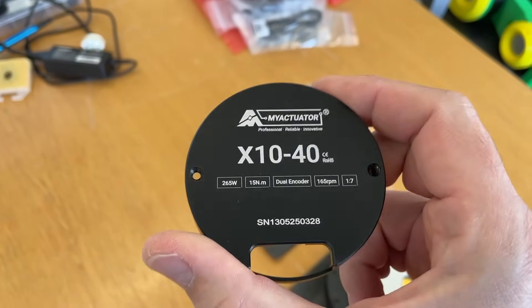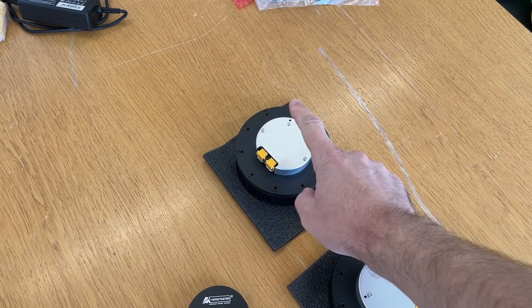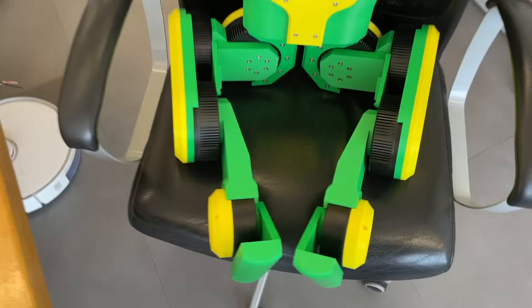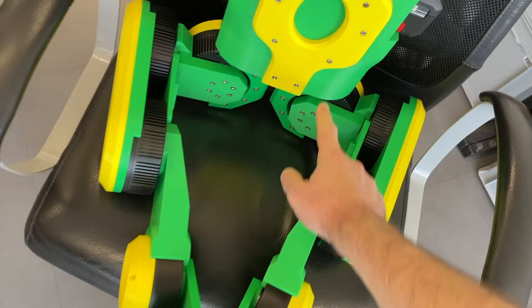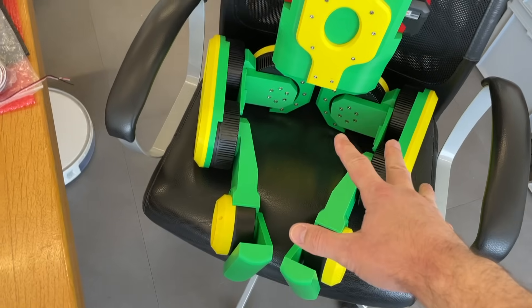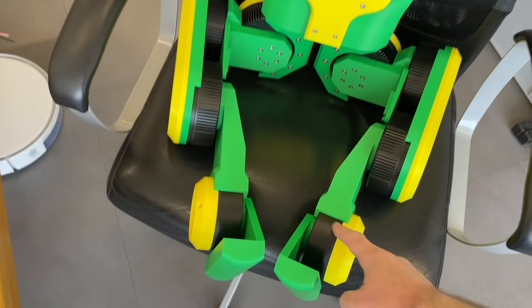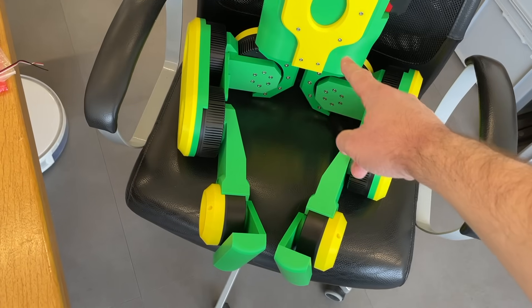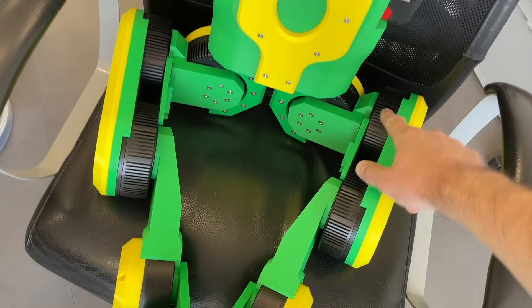The robot is based on my actuators. This is the X1040 actuator — actually a modified version of the X1040. I also used X825 modified actuators from my actuator company: here, here, and two over here. So there are five actuators per leg — five degrees of freedom per leg. Two of them are the X825, less powerful, and three of them are the powerful X1040 modified version.